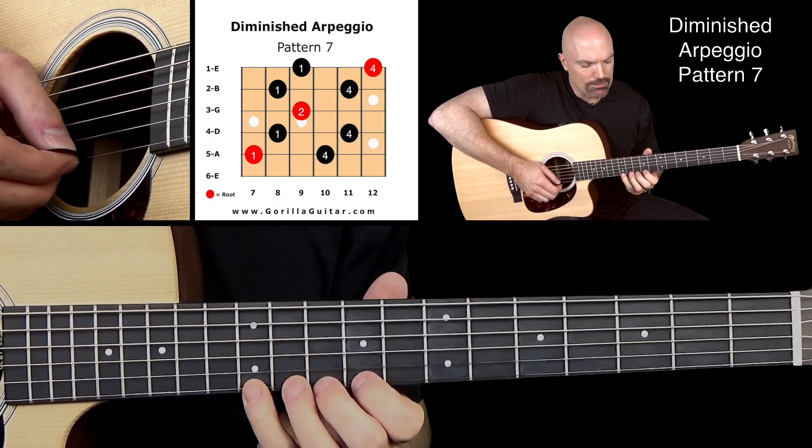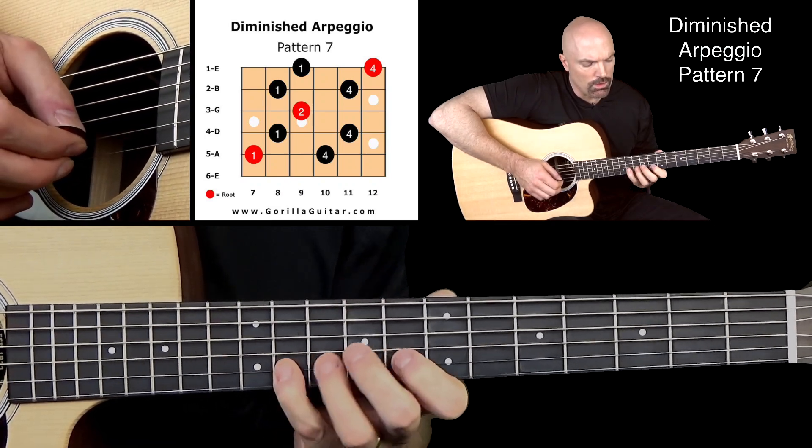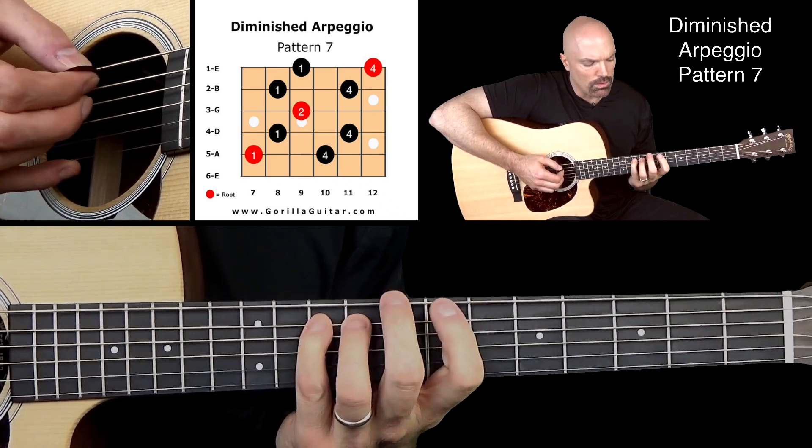Working our way back down: 4, 1, 4, 1, 2, 4, 1, 4, 1.